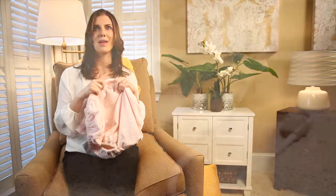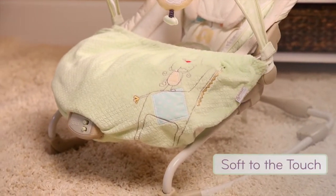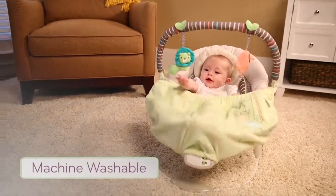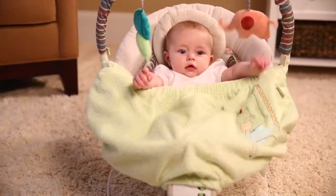I was determined to make this Snuggle Stay out of soft fabric. I wanted it to be soft on the outside where little hands might be, as well as on the inside which is against the baby. But I also wanted it to be practical — it's machine washable, so you can throw the whole thing in the washing machine and it's very easy to clean.